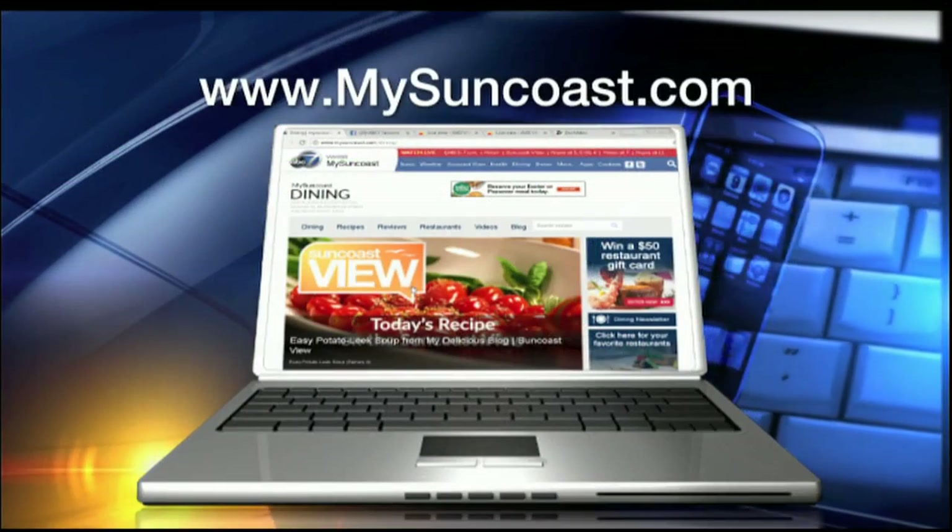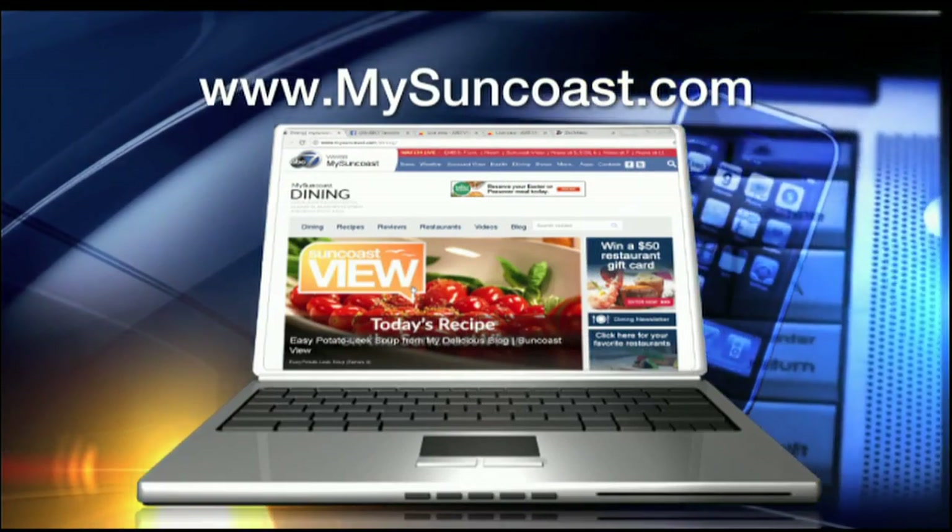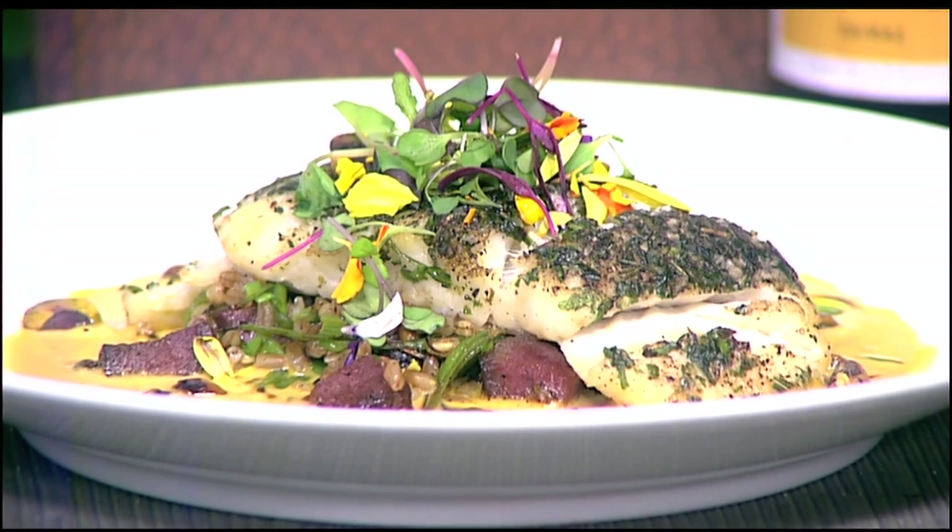We're going to let that cook right here. After we flip this, we're going to put it in the oven, and then the dish will be ready. How long do you leave it in the oven? About five to six minutes at 425 degrees. And there is the final product — oh my gosh, with some microgreens on there as well. Looks absolutely gorgeous. The recipe for this is on our website, mysuncoast.com. It'll be on the menu until the end of March. Thank you, Chef Jameel.